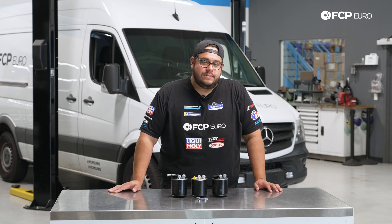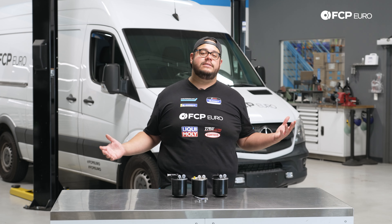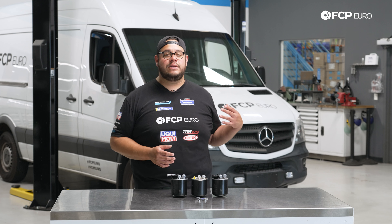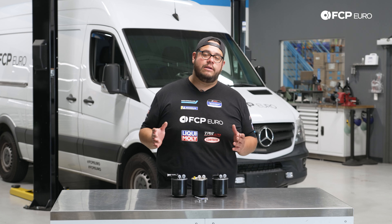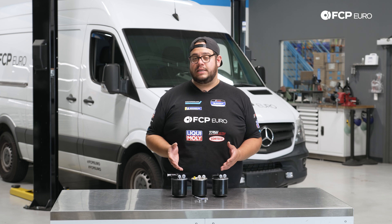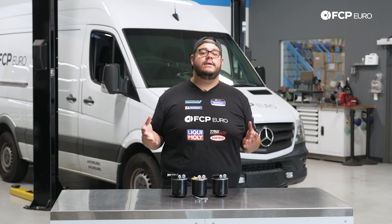Today on the Mercedes behind me, we're going to be covering how to replace your fuel filter. Obviously this is a diesel vehicle — this one's the six-cylinder, the three-liter. One of the most important things to know when considering replacing the fuel filter, which is recommended at every oil change interval, is which one your vehicle is equipped with.